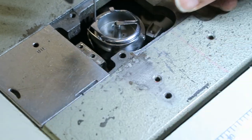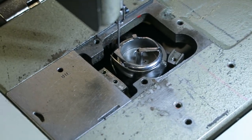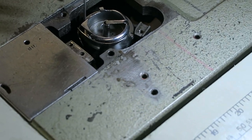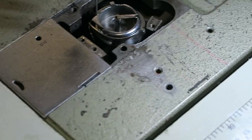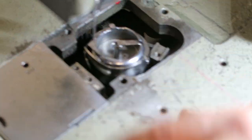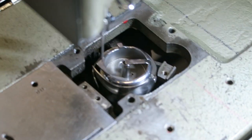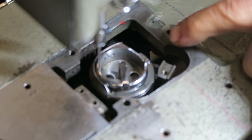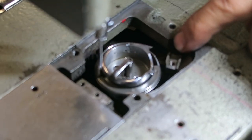Rotate until the hook goes all the way down and you hear the click. That little cam underneath hooks over the linkage — where the red marks line up. Now every time I rotate the hook, you can see how the mechanical opener moves back and forth.